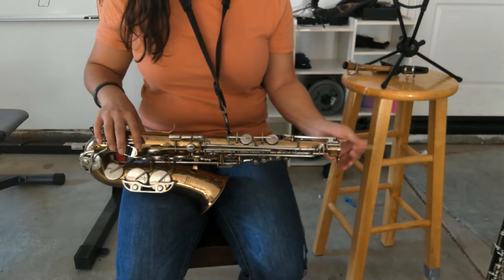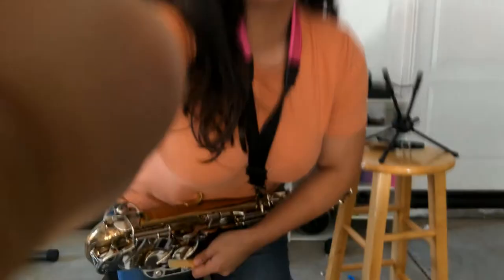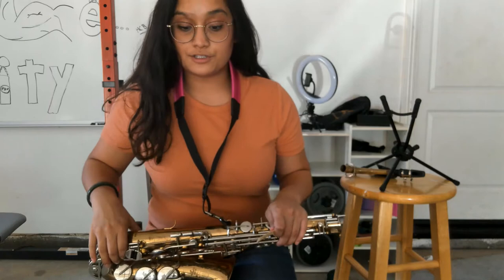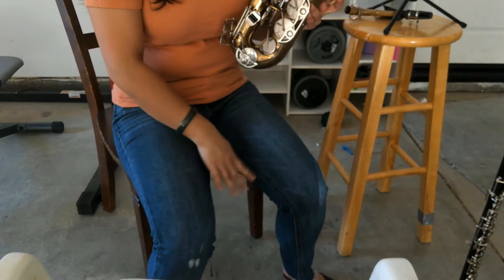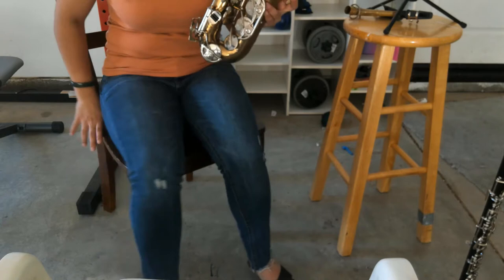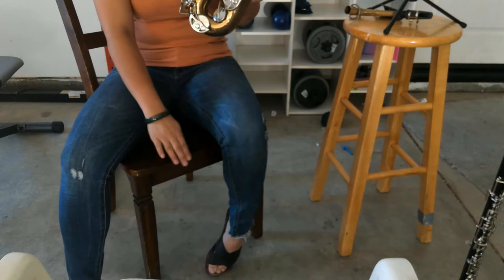Saxophones, make sure you have a chair without armrests or anything that will get in your way. Sit forward on the chair so that the space between your knees is nice and open — you don't want the chair knocking against the saxophone. Make sure your knees are nice and neutral, not super close together, so the saxophone can fall in between without hitting the chair.